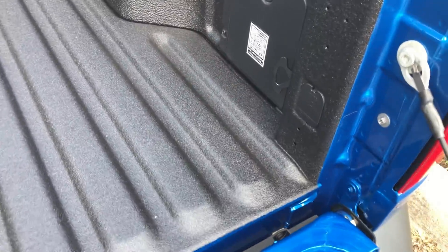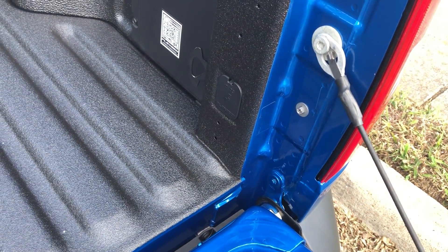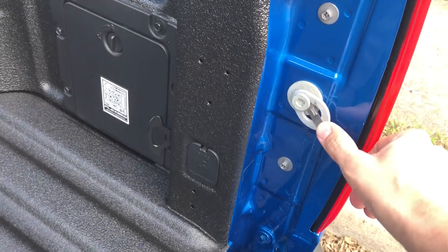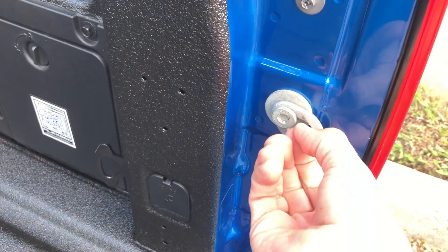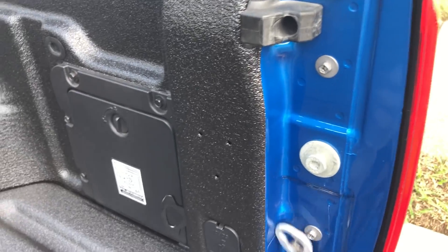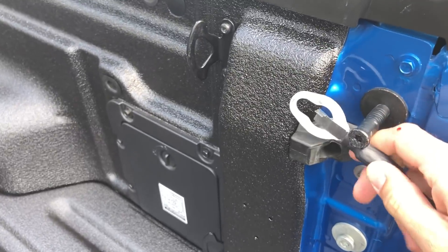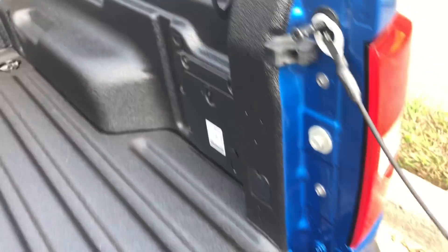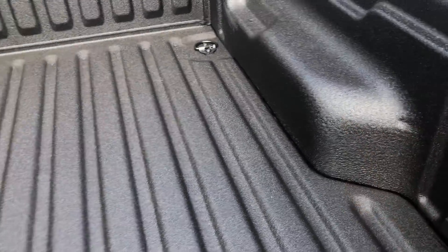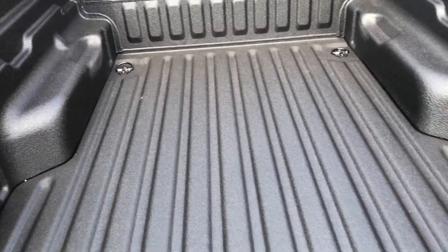Ford said they had a lot of customers cutting into the wiring and adding their own electrical doodads. Also, you can pull this panel off and attach it up here, and it keeps the bed at about the same height so you can lay pieces of plywood flat.